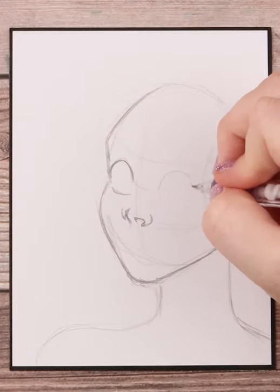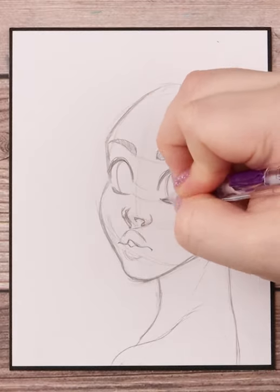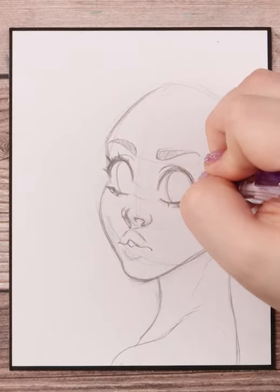Let's draw some glasses on this character. I start with creating the entire character first, and once I have my sketch all done, I add in huge circles that sort of encapsulate my character's eyes.